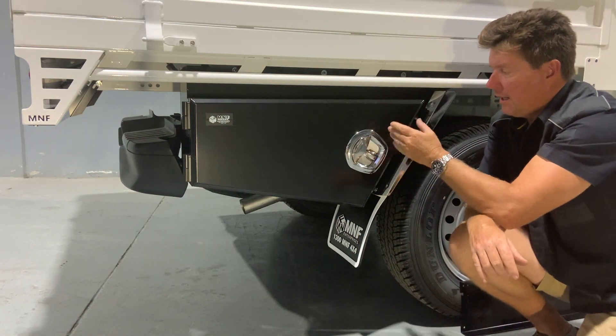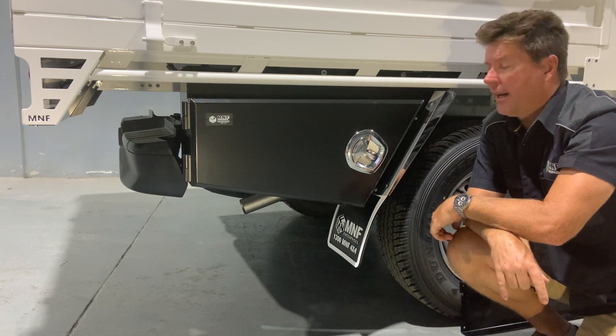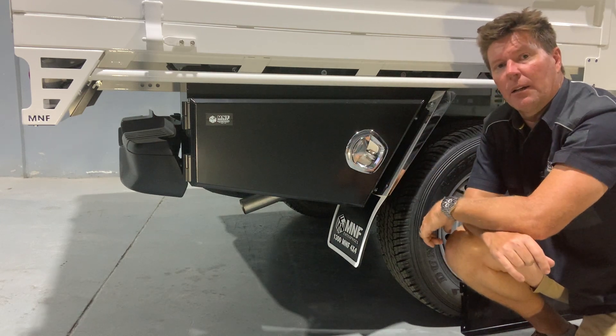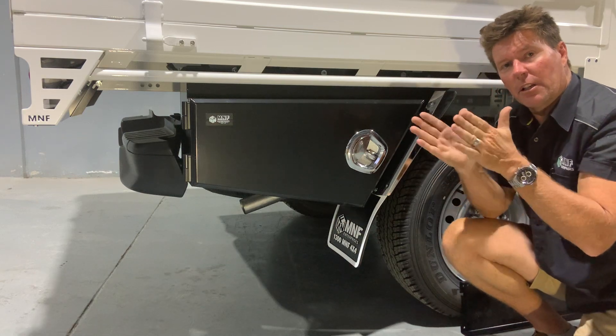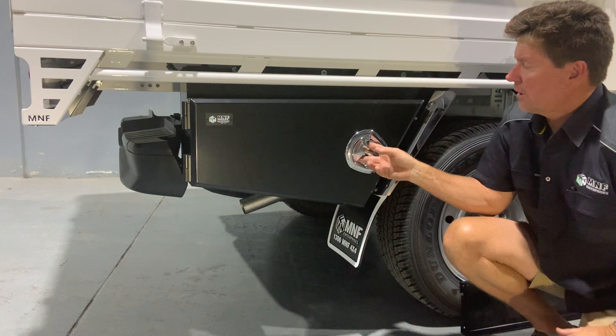Wildtail lock — I love these locks. I'm not overly a fan of the T-locks, but to me these are a nice lock. Not only do they lock and engage with the tongue, they also compress and lock it in, so it gives you a nice tight seal.